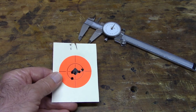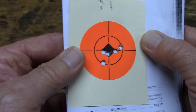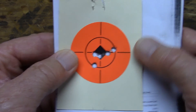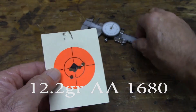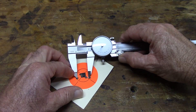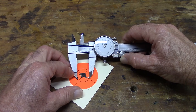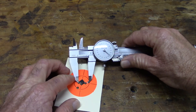Here we are back in the cave. There's the target we just shot this afternoon — that's very typical of this rifle. Not too awful bad. Five-shot groups running just over 800 thousandths. Shoots in the eights, we'll say.